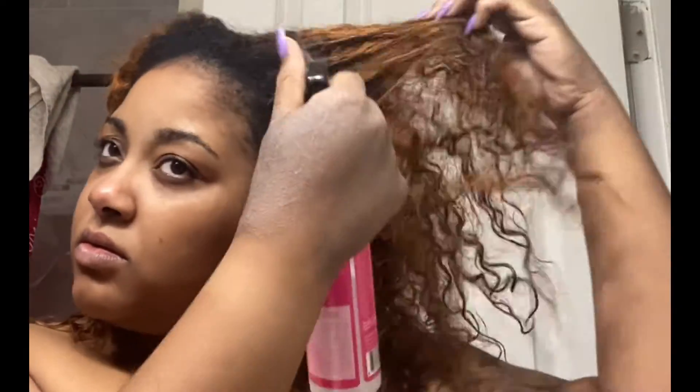Hey guys, welcome back to my channel. My name is Deja and today I'm going to be doing my hair with Got2b Glue curl products. First things first, I take my hair down — it was air drying.